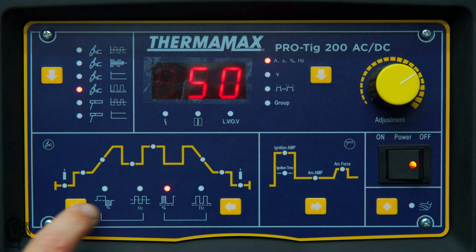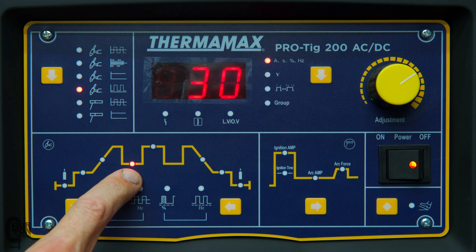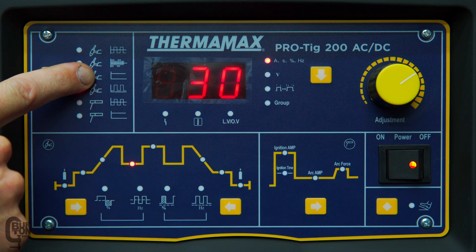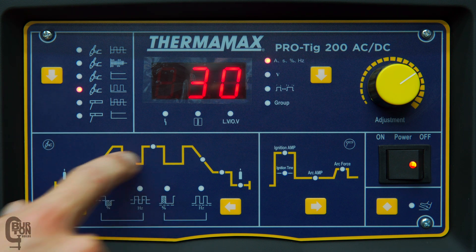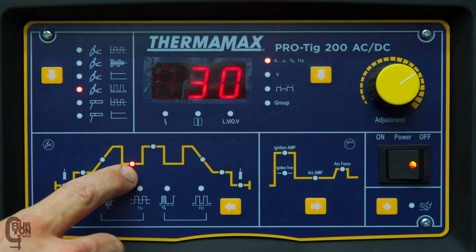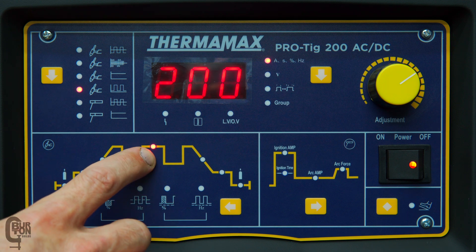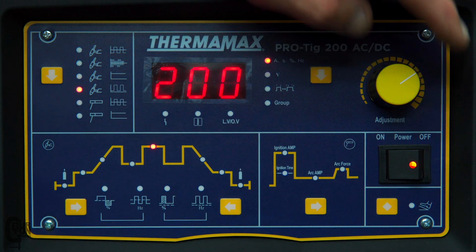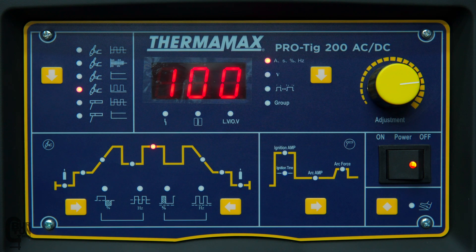Continuing through, something we couldn't access in straight DC TIG was our base current setting, because in a non-pulsed mode there's no base current — just our peak current. But now that we are in pulsed mode, we've got a base current setting of around 30 amps and a peak current setting that could be set to around 100 amps for typical welding.